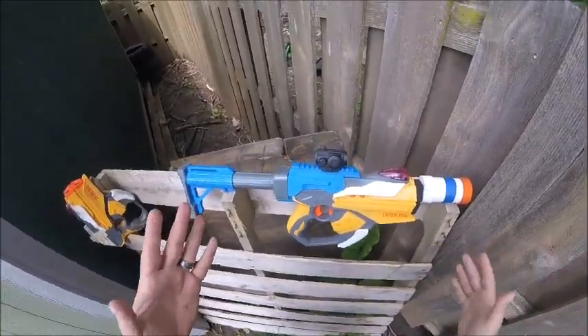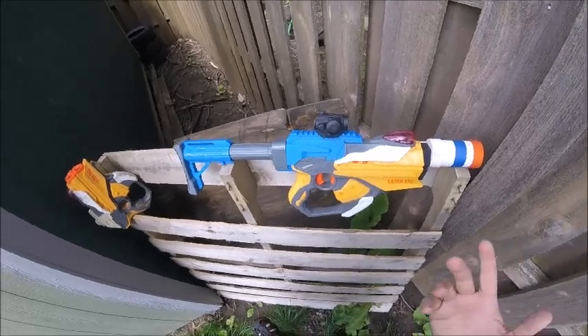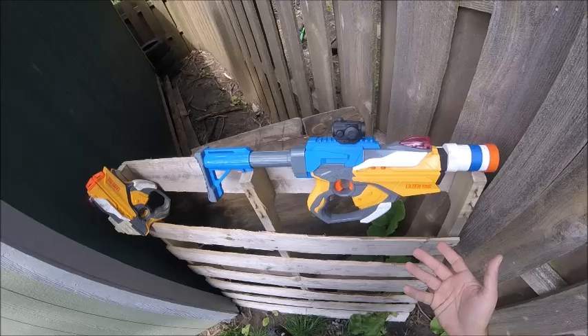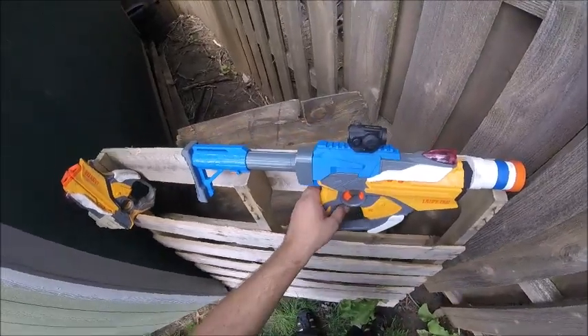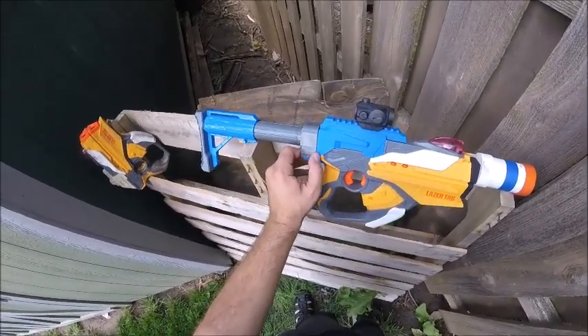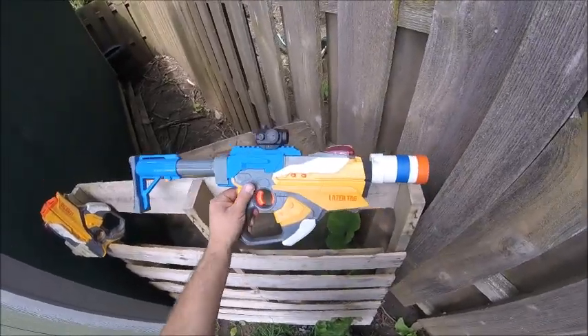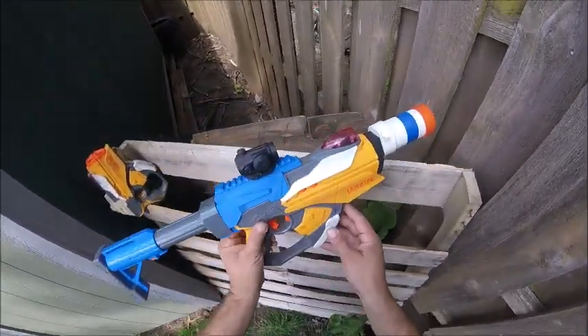Most laser tag blasters have a range of about anywhere from 200 to 400 feet. 400 feet is kind of what most of ours seem to have — most of the basic blasters before we modify them. I know it's a lot further than a lot of Nerf guys on my channel are used to, but that's part of the reason why I like both: you get quite a bit of range and precision accuracy out of laser tag.